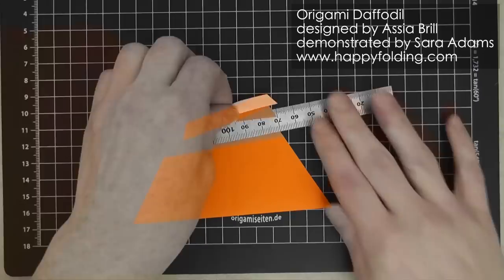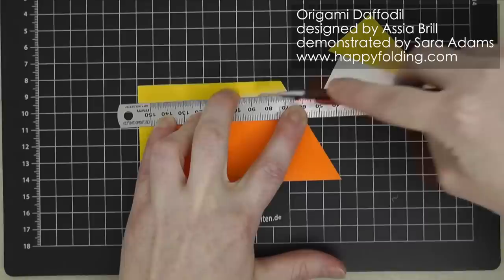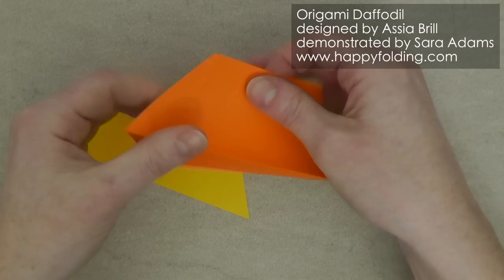Repeat these steps for the second sheet or, if you like, just use the first one as a template. Now we have our two hexagons ready for folding.